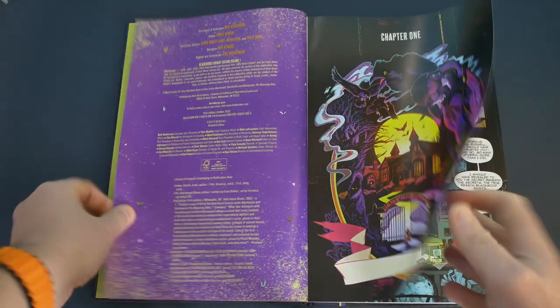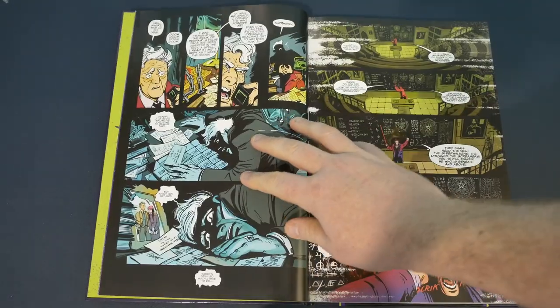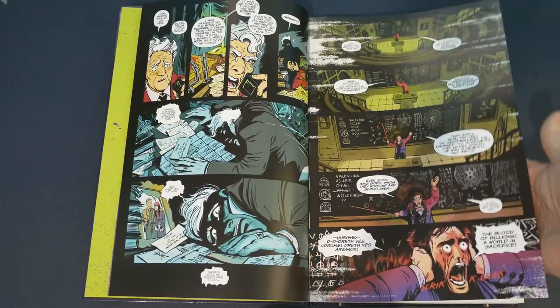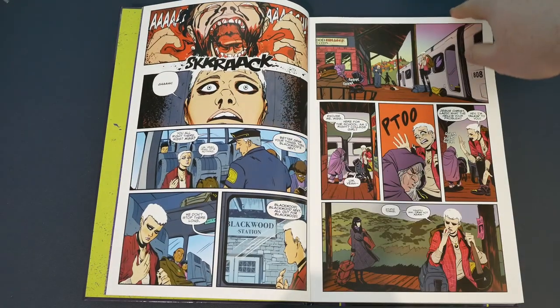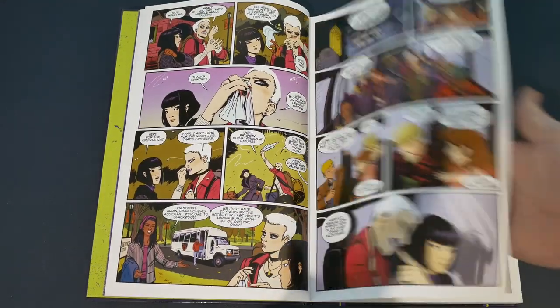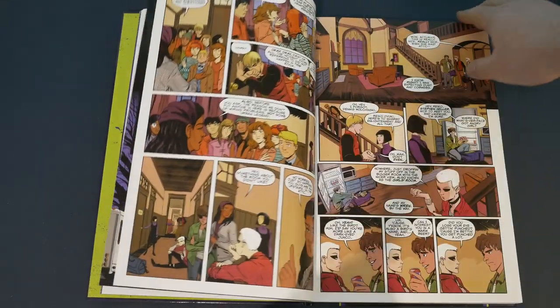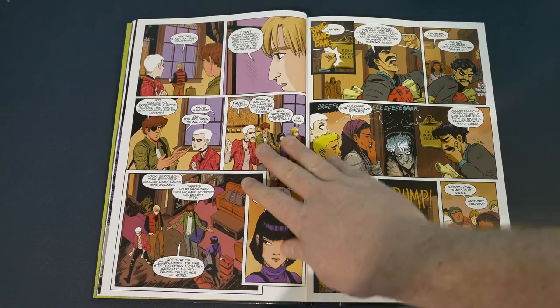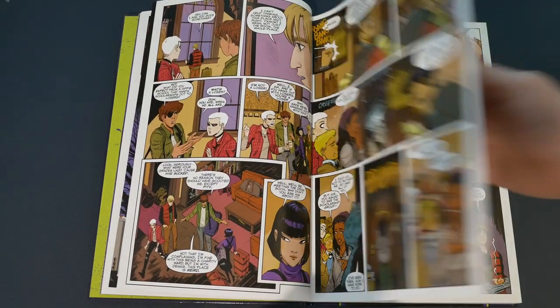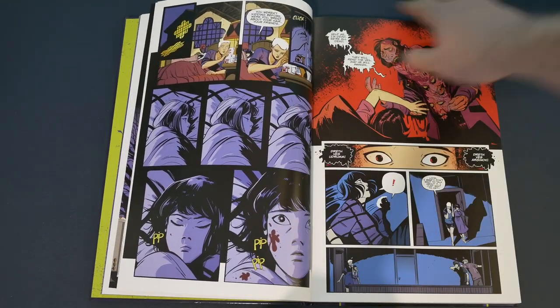The story is about the school Blackwood, where teenagers go to get trained in fighting the paranormal arts. There's involvement from a government agency, and the students don't necessarily know they're going there to learn these skills. When they find out, they act like real teenagers — meaning they're not necessarily thrilled about it.